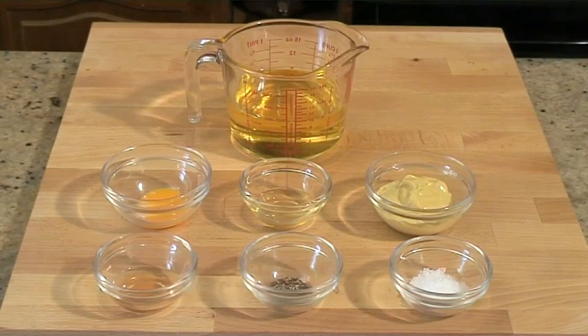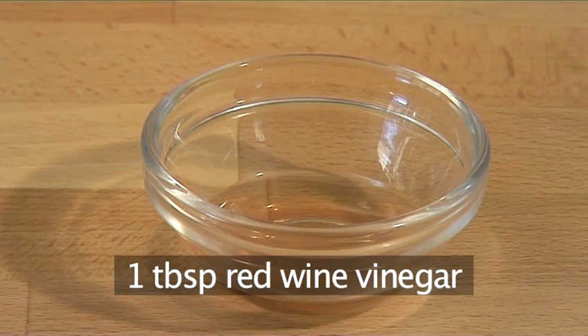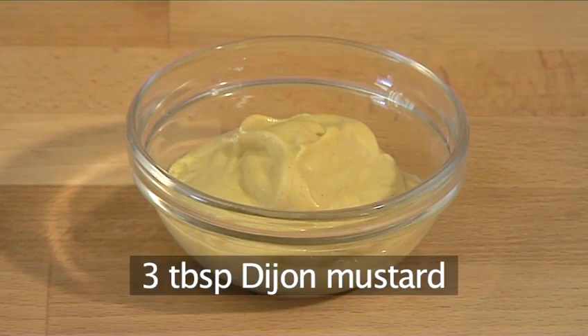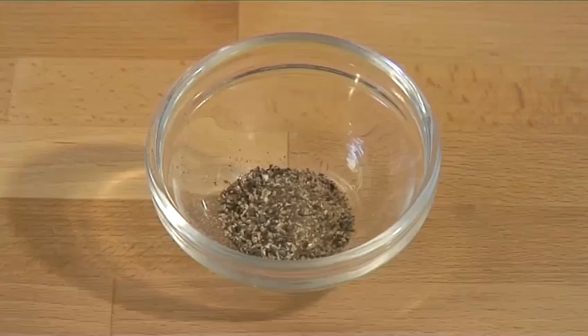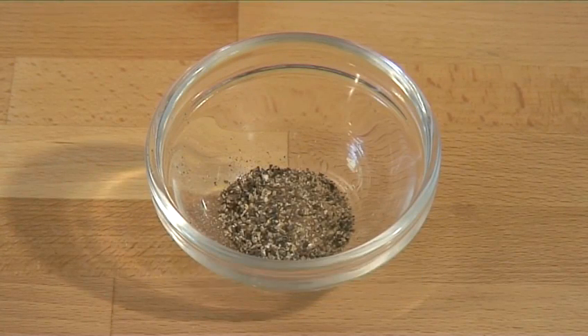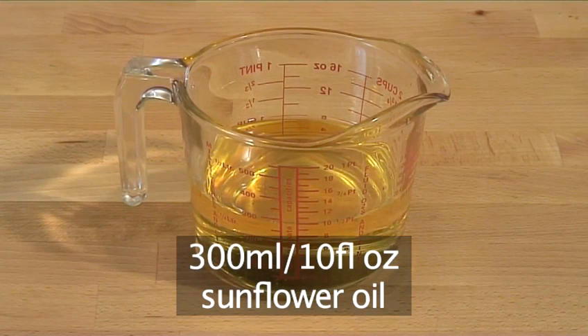And for the dressing: one egg yolk, one tablespoon of red wine vinegar, three tablespoons of Dijon mustard, one tablespoon of salt, and half a tablespoon of pepper, one tablespoon of walnut oil, and 300 mils of sunflower oil.